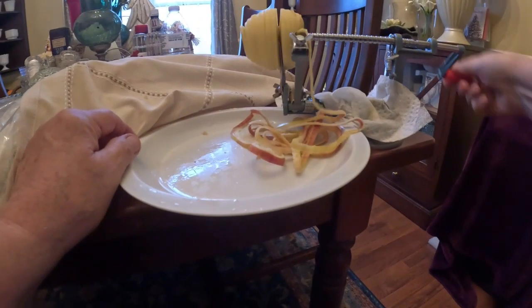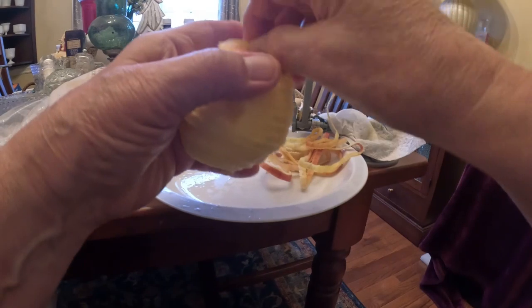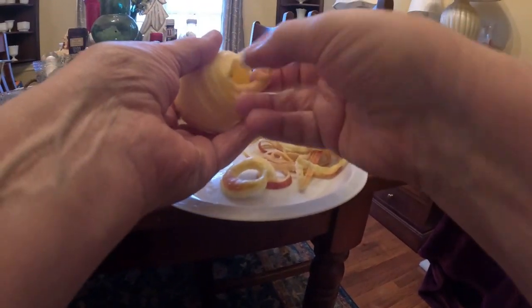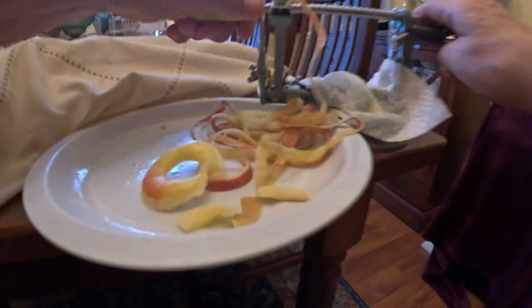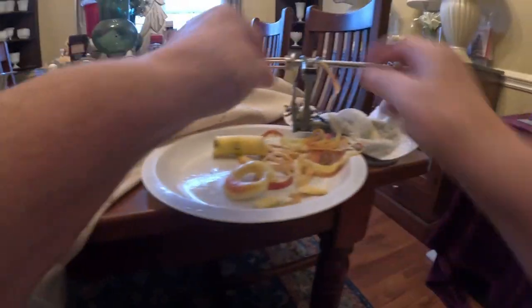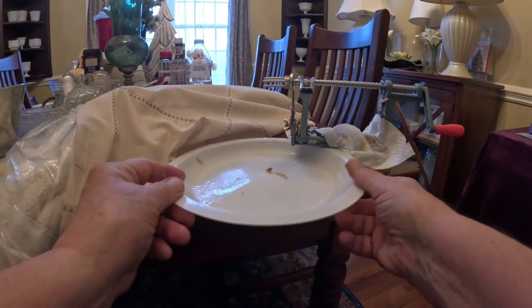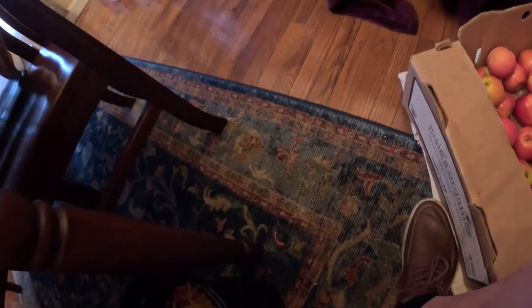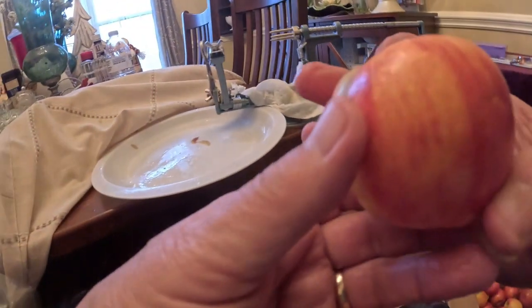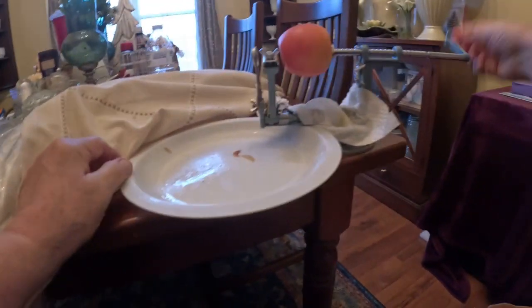See how easy it is? That's a lot easier than peeling them by hand and coring them by hand. That's less than a minute, probably, preparing each apple — combined between me and Ben, getting them ready to go to my wife Sharon for her to do the putting them in the jars and getting them ready for canning. She takes care of that part, I take care of this.